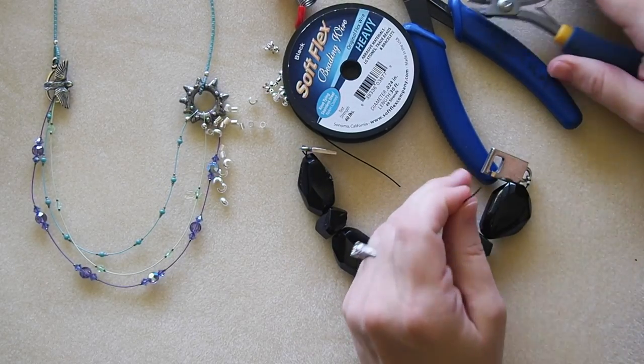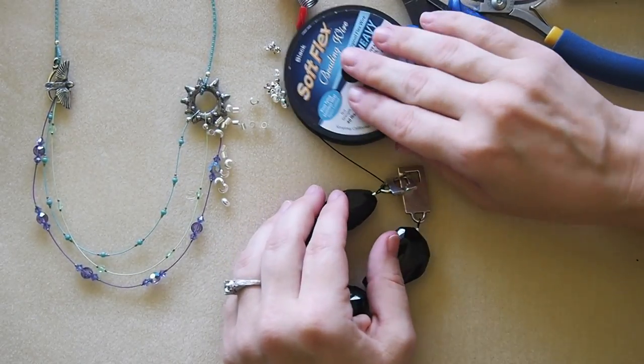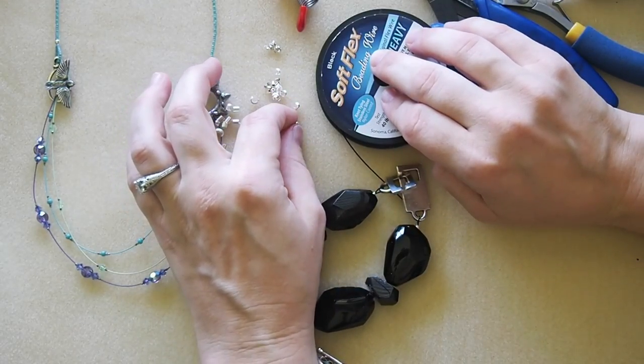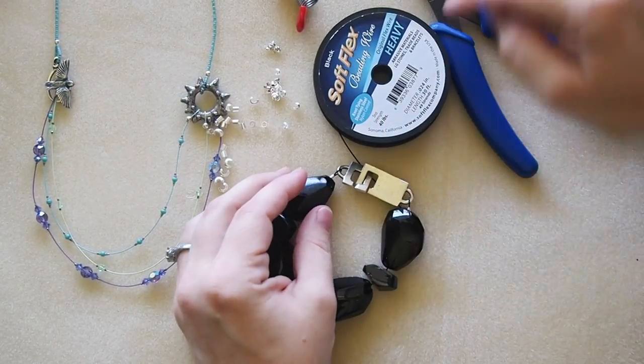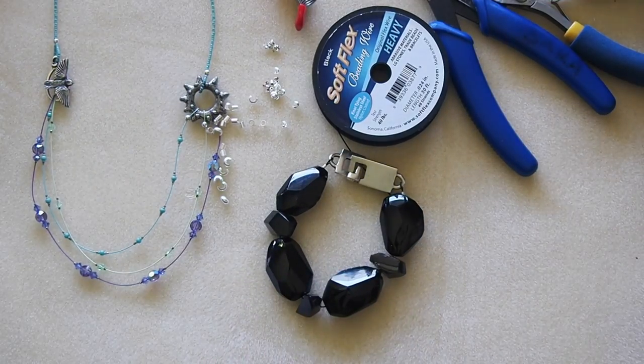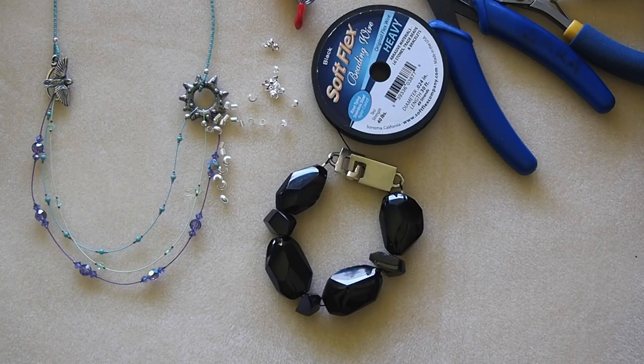Finally, I take the flat flush side of my cutter, slide it in next to the wire and up to the crimp, and clip. If I want to, I can add crimp covers at the very end — those are just little C-shaped open-faced beads that slide right over the top of the crimp tube and close down with a chain nose plier. I hope this was helpful! Visit us at www.softflexcompany.com. Feel free to leave comments below — I answer regularly — and if you have suggestions for future videos, I'd love to hear them. Thanks for your time, have a great day!